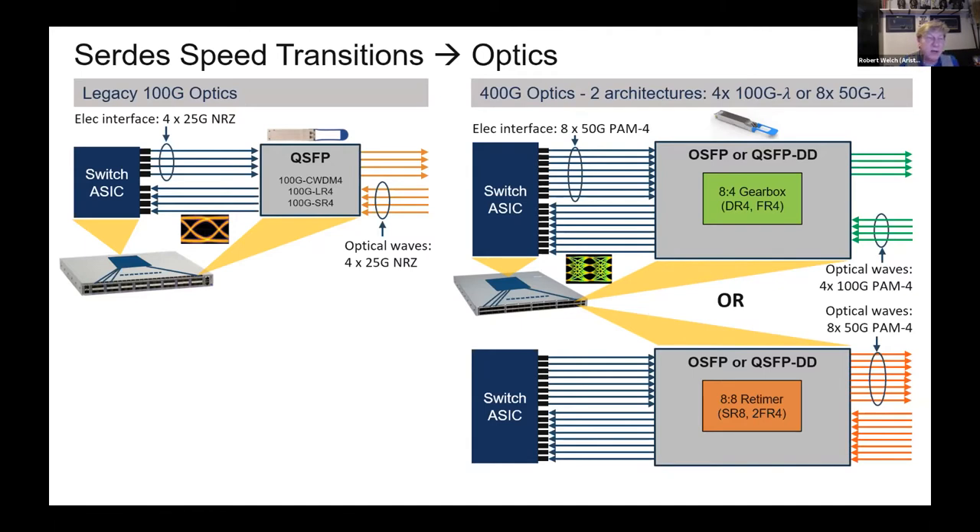Now getting to 800-gig, we're going to take this 50-gig SerDes and double it again. We've got PAM4 functionality that takes eight lanes and muxes them together to give us 400-gig. We're going to do that same thing with next-generation chipsets coming out toward the end of next year — we already have this in the labs today.